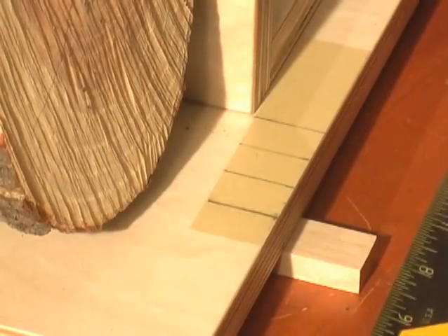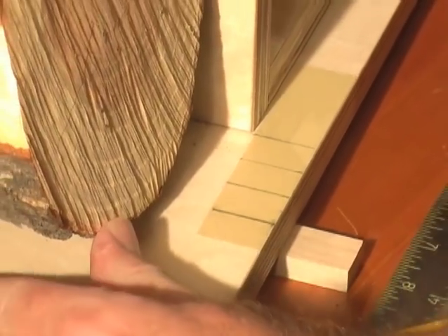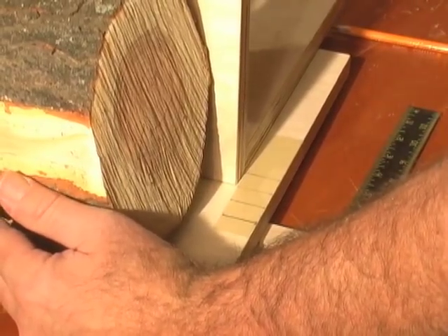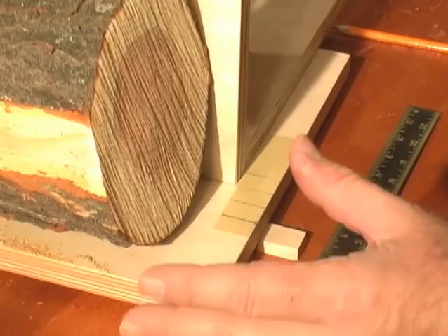For half inch finished stock I've marked five-eighths inch increments on the tape. I will move the fence over every time I make a cut. The five-eighths inch allows me to take down the stock to half inch when machining and sanding later.